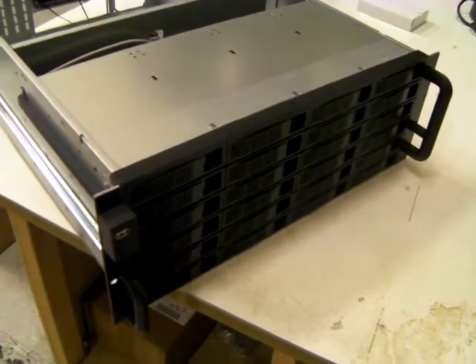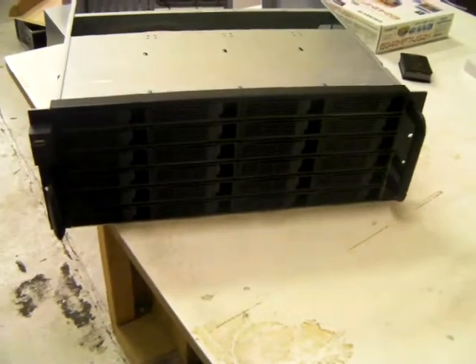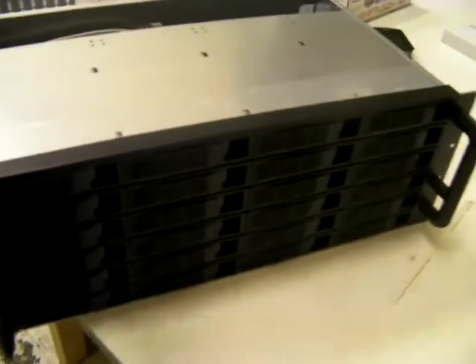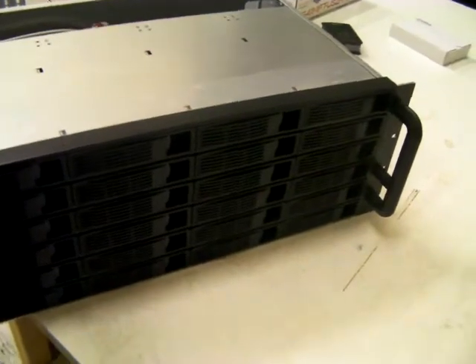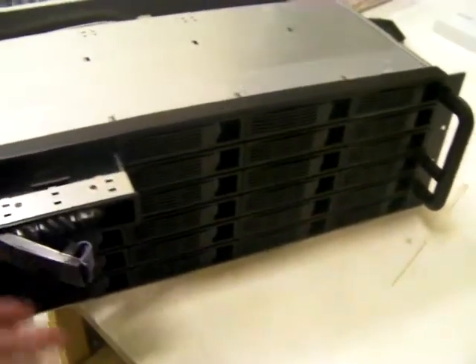So how do we get 24 hot swap caddies in a 4U? Admittedly, we have a bit of a struggle. There's absolutely no room for CD-ROMs of any type, USBs or audio on the front panel. It's just solely made up of hot swap caddies like this one.